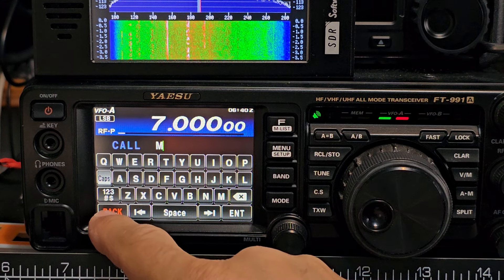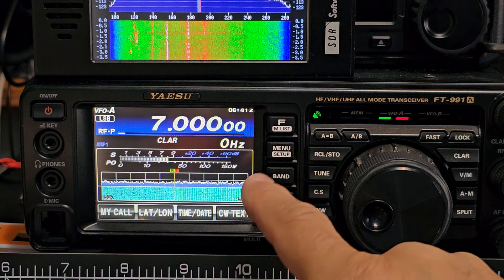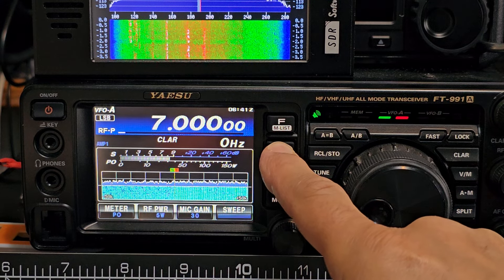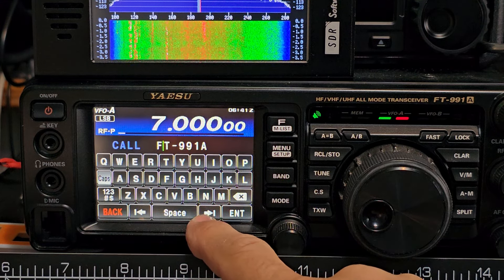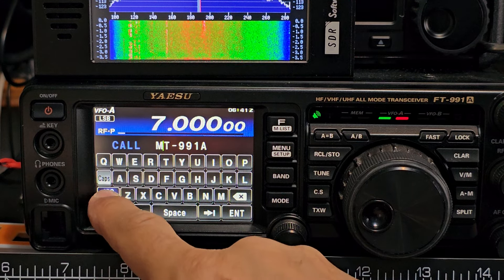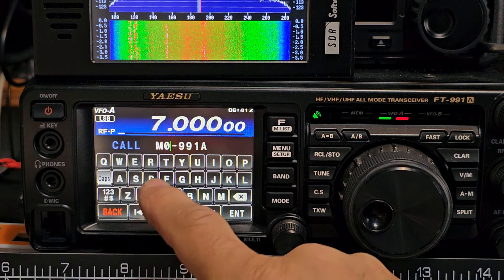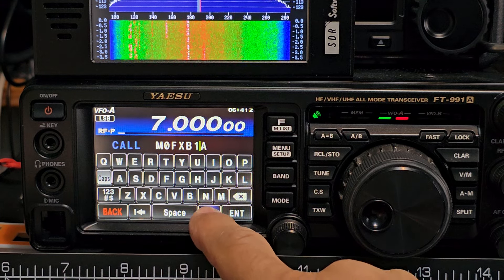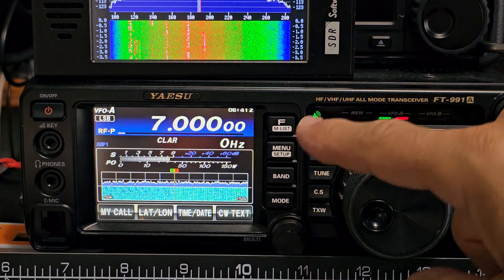Sorry about this, I'm rushing. Type in your callsign — I'm entering M0FXB — then go forward, delete any extras, and press enter to confirm.